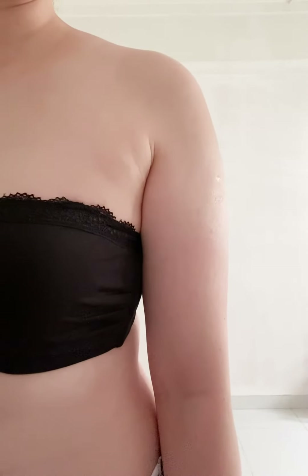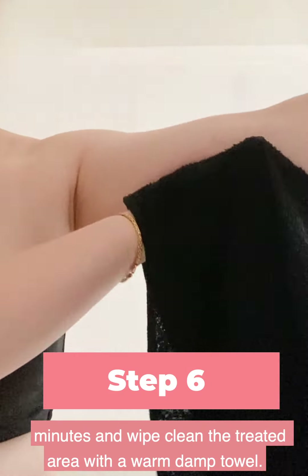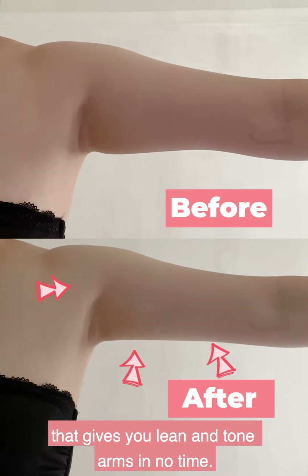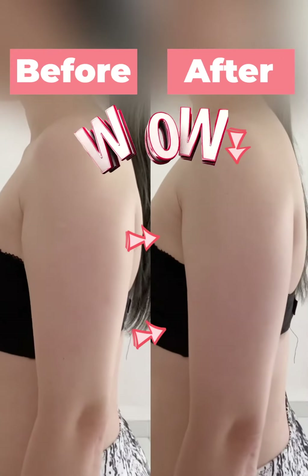For the final step, leave Shaped By Flabby Arms on the applied area for 10 minutes and wipe clean the treated area with a warm damp towel. Shaped By Flabby Arms is a smart arm sculpting cream that gives you lean and toned arms in no time. Wow!